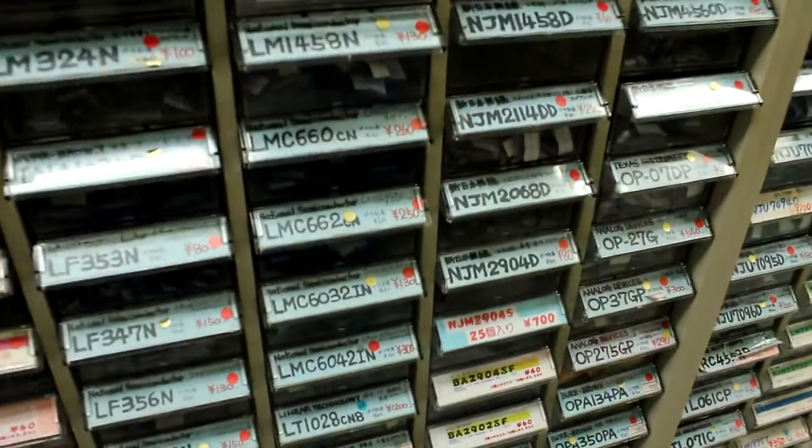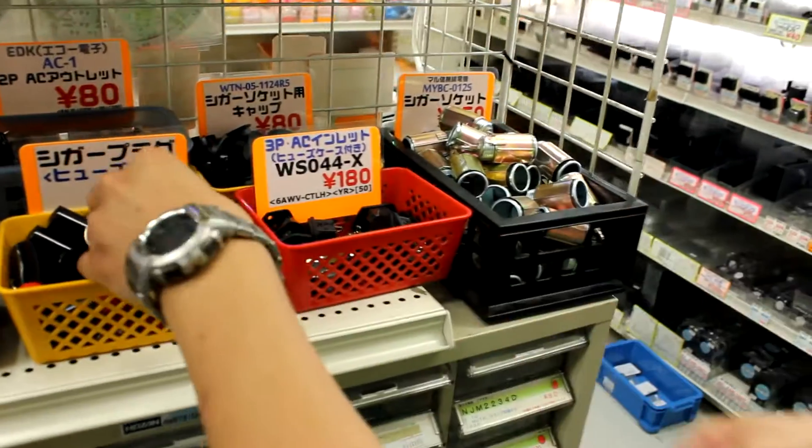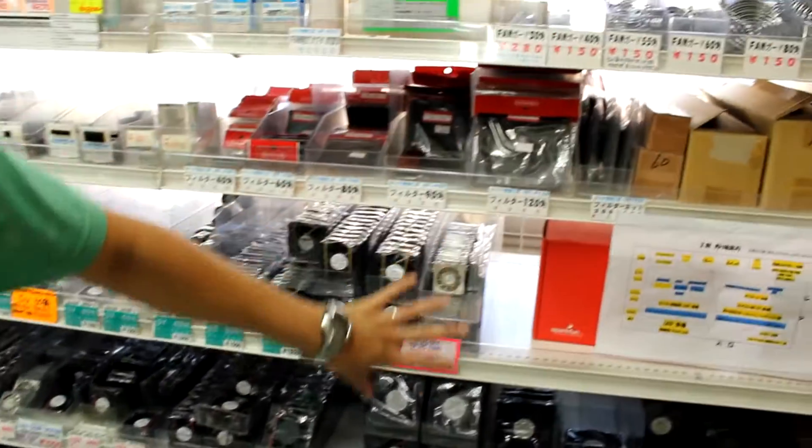These are all transistors and little components — actually these are op-amps — and yeah, transistors and stuff. Oh, they have lighter DC connectors, and all different types of fans and fan grills.